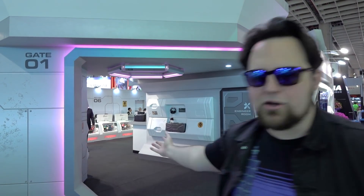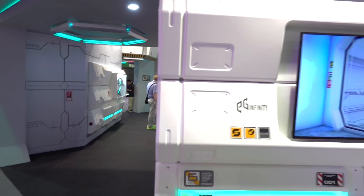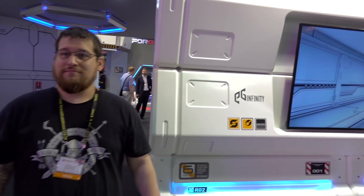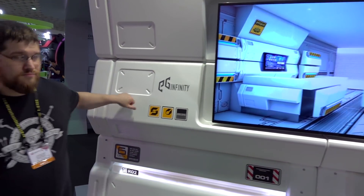They've taken that idea and now there's something called EG Infinity, another company they work with, and they've used it to create modular pieces. Let's go inside and take a look. We have multiple different sizes of wall panels, all custom made by EG Infinity. They say it takes under a month and everything is custom.